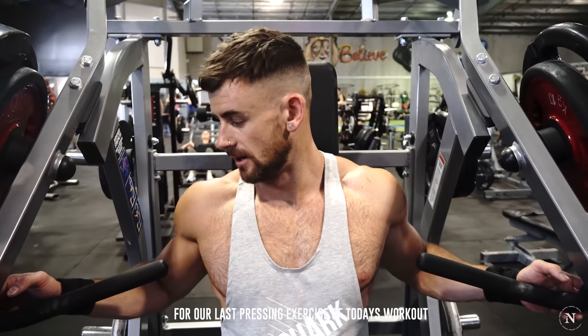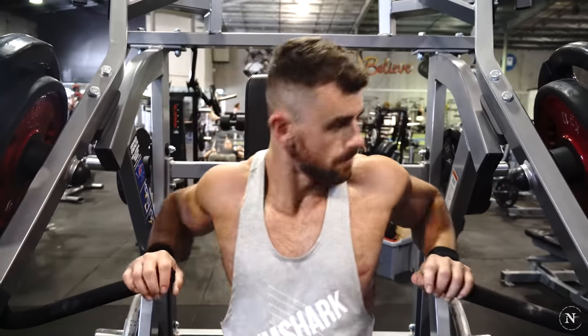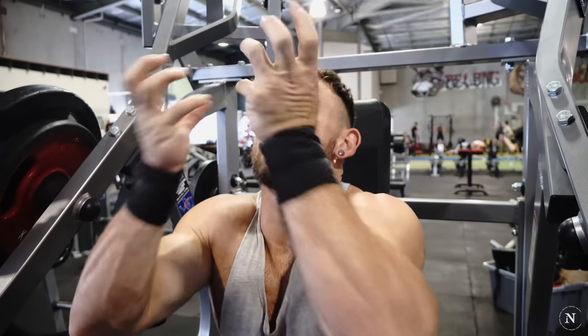So we're using the chest press machine here for our last pressing exercise of today's workout, and we're going to finish with the flyes on the pec deck machine. When I get tired my tongue comes out — I can taste the victory.